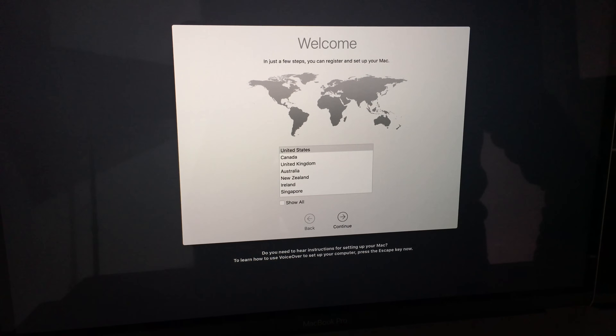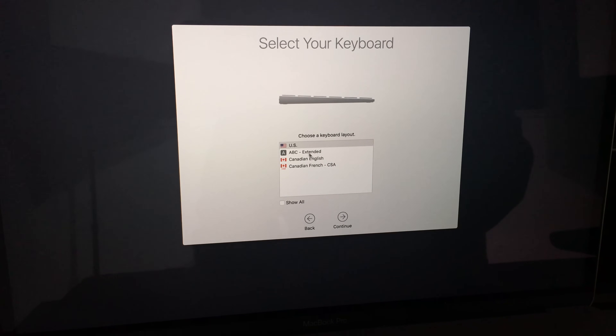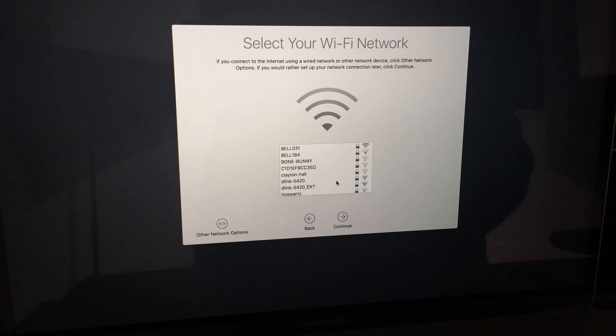After you see the Apple logos and loading bars, you'll get to the Welcome screen — you're pretty much done at that point. Just enter your standard information: your country, whether you're in the US, United Kingdom, Canada, wherever you are, and click Next.